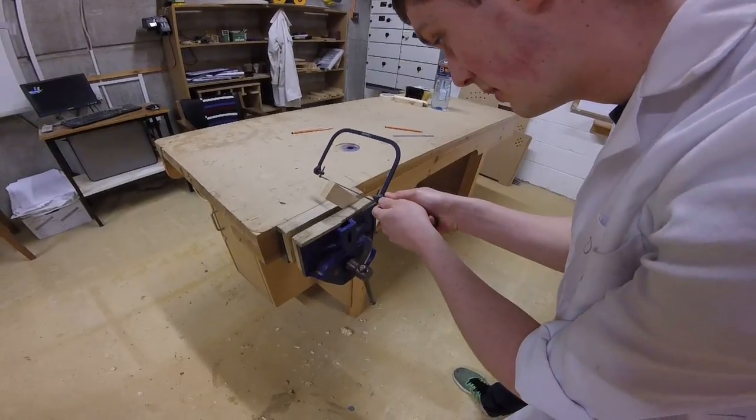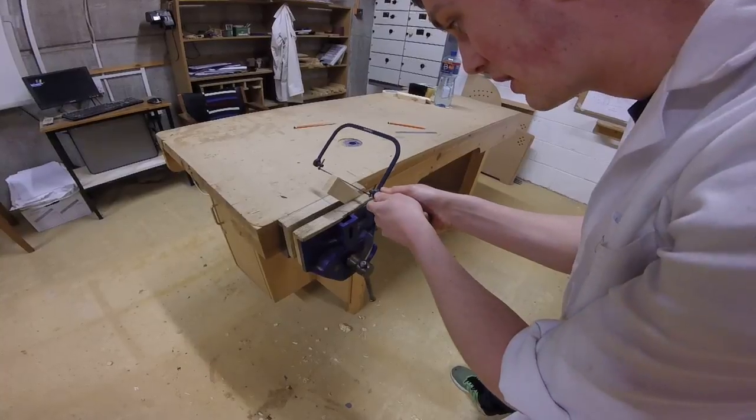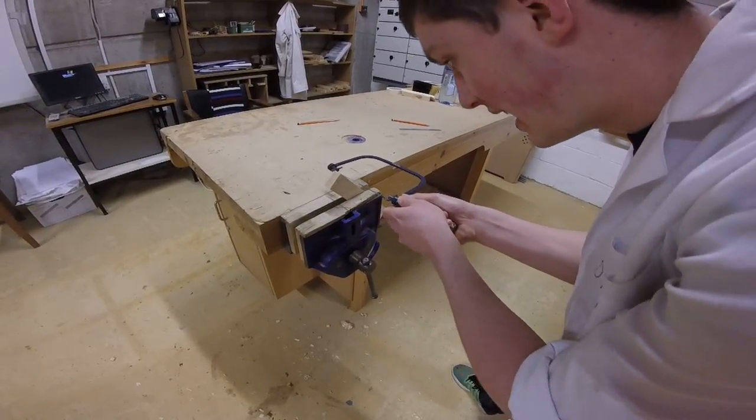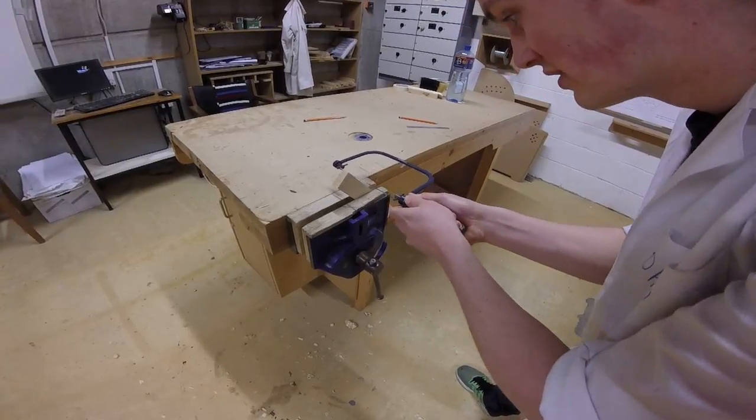The first thing I want to do is start my cut — just nice and lightly to get my cut started. Now you can see I'm slowly turning the saw as I'm cutting. It's important to turn the saw as you're cutting to get a nice smooth cut.